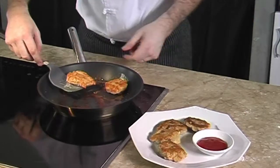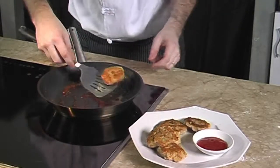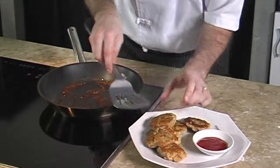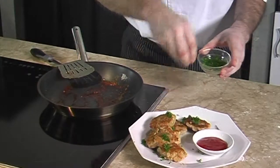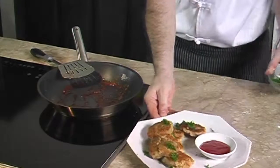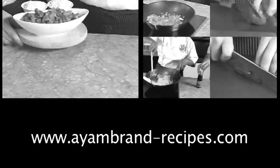Now the sardine nuggets are ready to be served. Place them on a plate — they can be served with chili sauce or tomato sauce. To garnish, put some parsley on top. You will find more great recipe ideas on ironbrand-recipes.com.